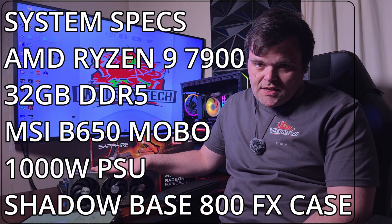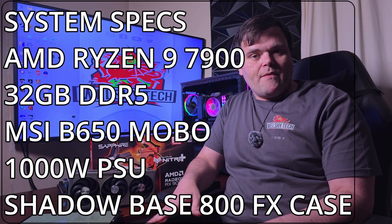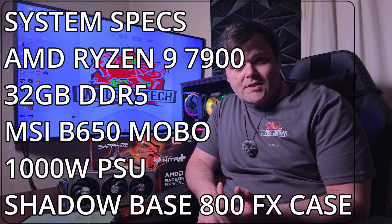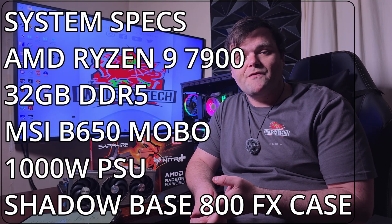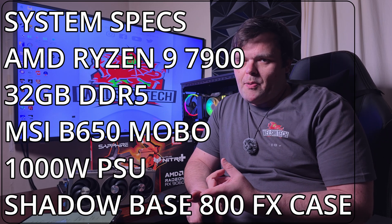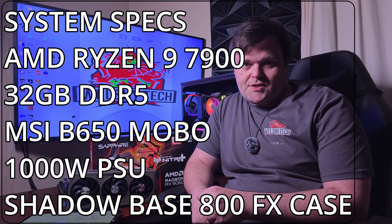When it comes to the overall test system used for testing the RX 9060 XT: it's my AM5 platform with a Ryzen 9 7900, 32 GB of DDR5, an MSI B650 motherboard, a 1000W Co-Link power supply, and it's housed in the Be Quiet Shadow Base 800 FX.